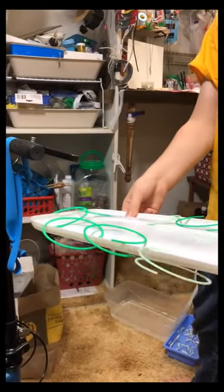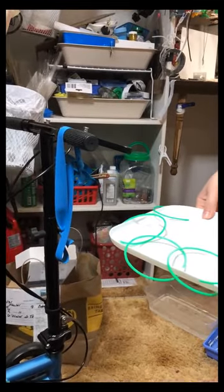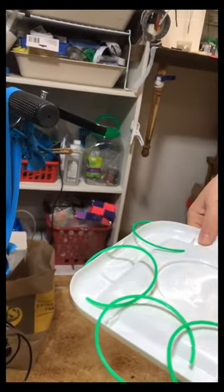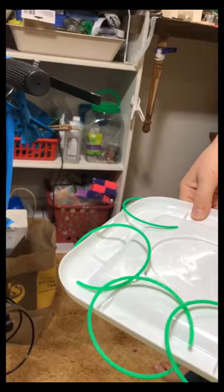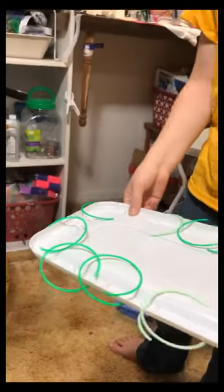You can cut up a cheap Dollar Tree Slinky into bracelets. You want to make them so they overlap some, then rub them down with Mod Podge and let them dry — but make sure they don't get stuck together.